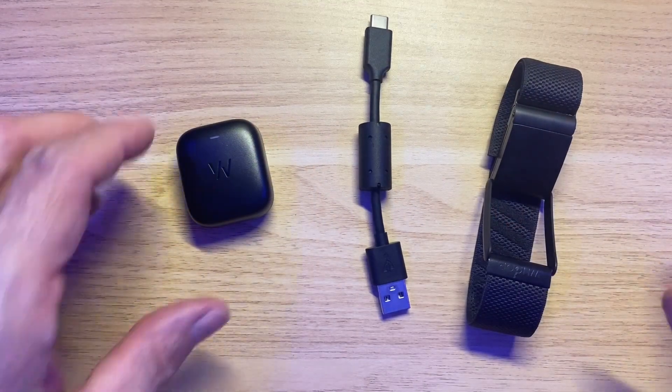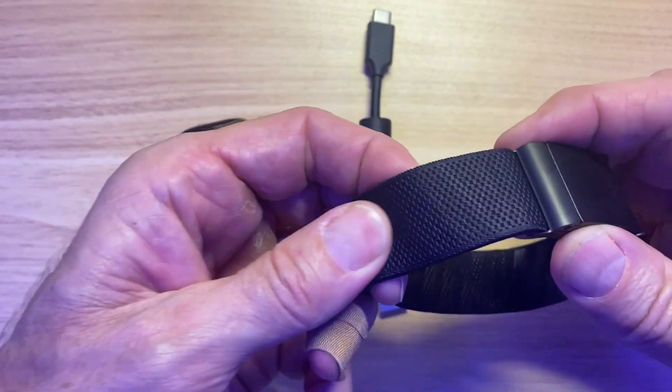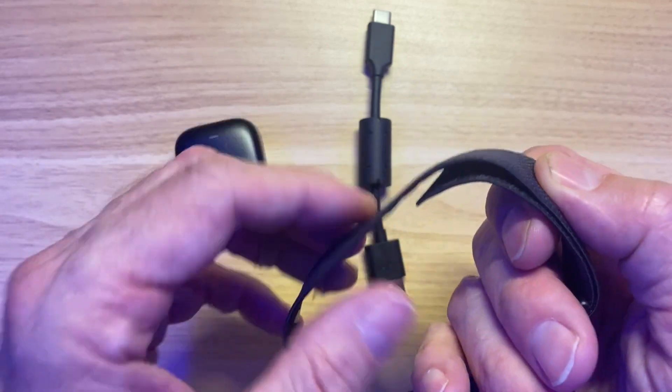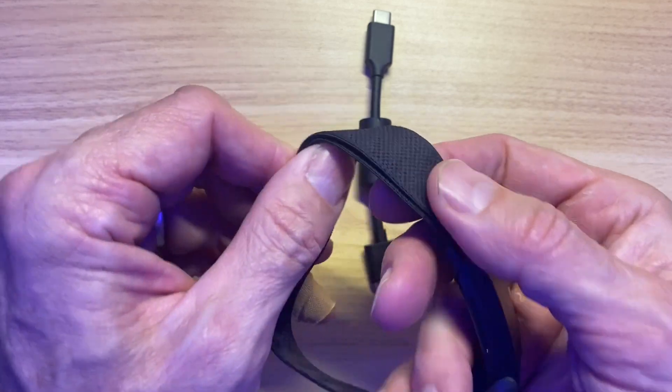Let's look at the hardware itself. I don't have the 3.0 since I sent it back for inaccuracy. Here's the puck — I think it's cool. The new fabric band material is nicer. This new Flex Weave material is definitely more comfortable, more solid, and more breathable. They've really done a good job increasing the quality of the band. I still have to wrap it considerably around.